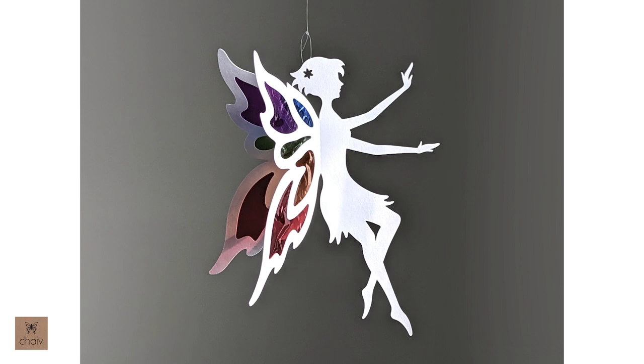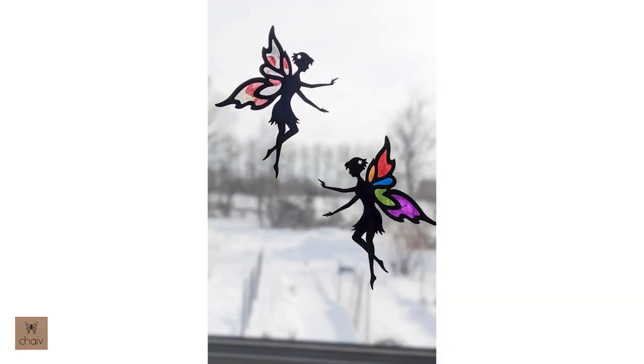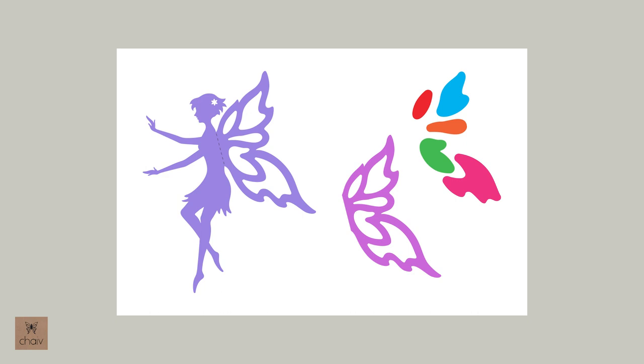As I said, the hanging fairy is made up of two fairies, so if you're looking for a simpler birthday craft, go with the window fairy and everyone will just make one fairy each.